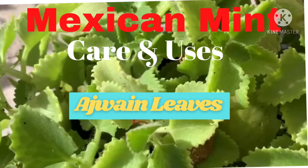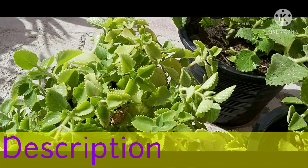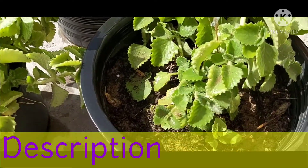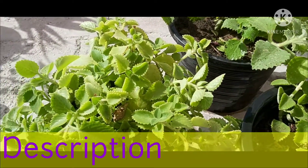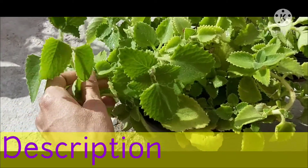Hi Weavers, today I am going to explain about the Mexican Mint plant. The scientific name of Mexican Mint is Coleus amboinicus as well as Plectranthus amboinicus. Commonly this plant is known as Indian Borage, Indian Mint, French Thyme, and Ajwain. The Sanskrit name of this plant is Carpuravalli.